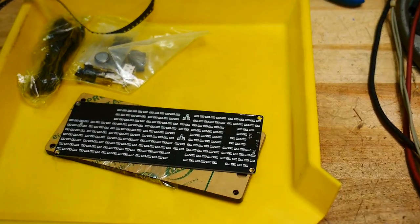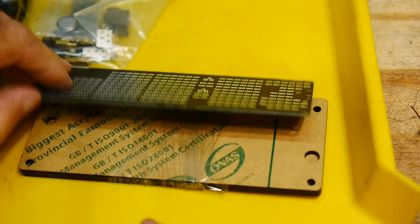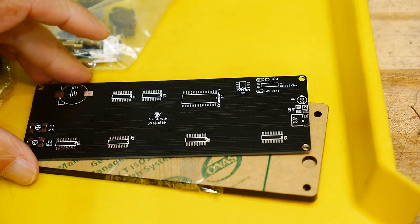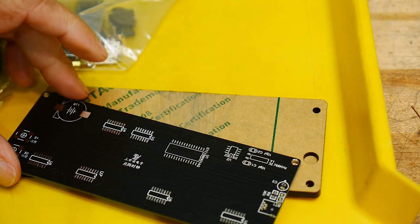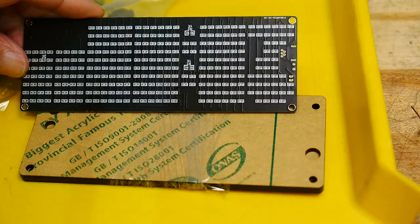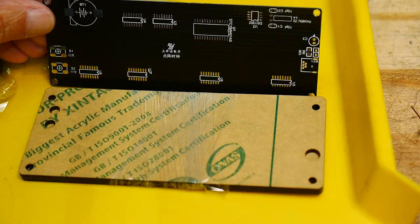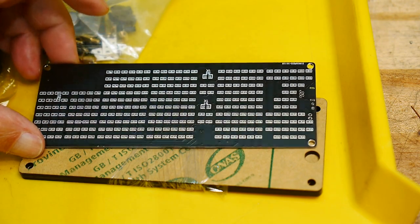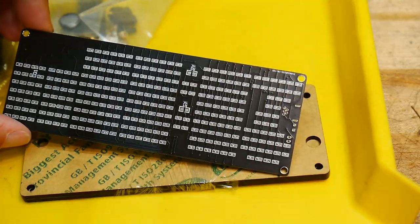Oh no, what did I get myself into? Look at all those LEDs. And it's a double-sided board. Oh no. This is going to be awful. Which side do I do first? I guess I do this side first, then I flip it over and do the other side.